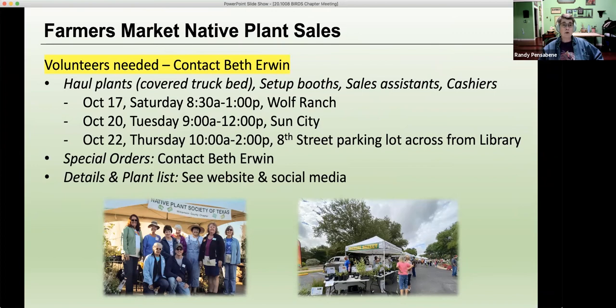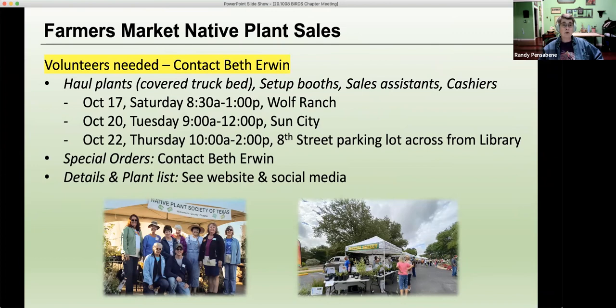We're going back to the farmers market for the fall plant sale and we're going to need volunteers. If you can volunteer, please contact Beth Irwin through our blog — there's a lot of detail about the plant sale on our website. We need people to haul plants, set up booths, sales assistants, and cashiers. The nice part about the farmers markets is they're short and sweet. They do practice social distancing, everything is enforced, and they're good safe places — but you decide what you're comfortable doing.